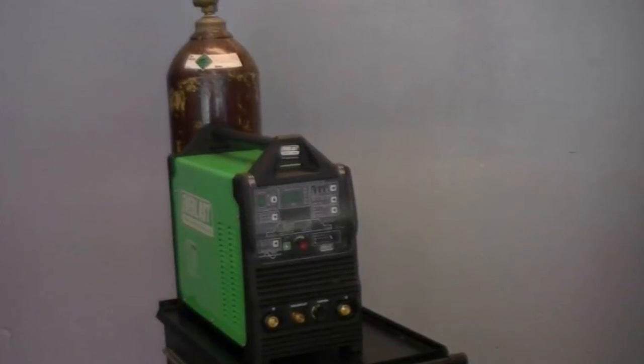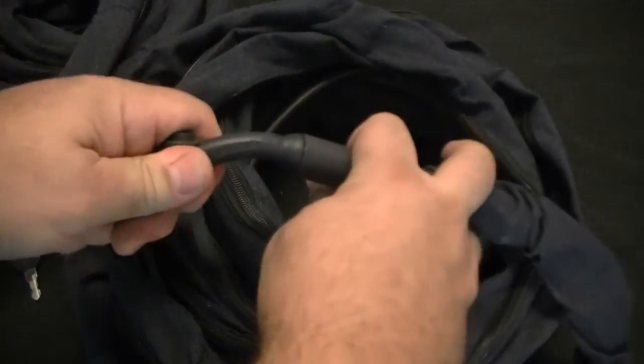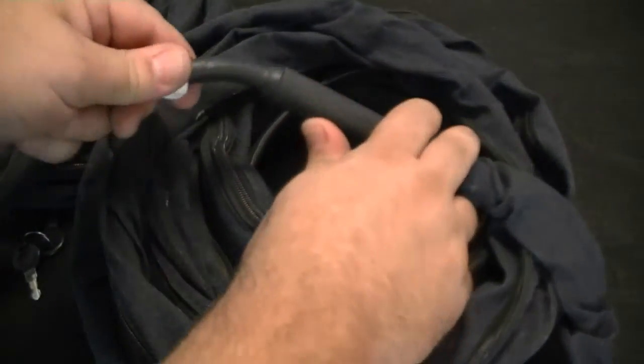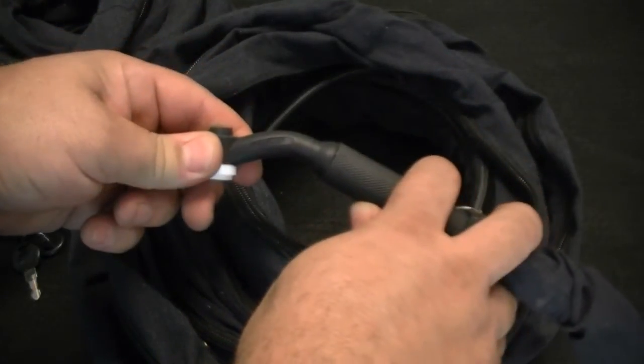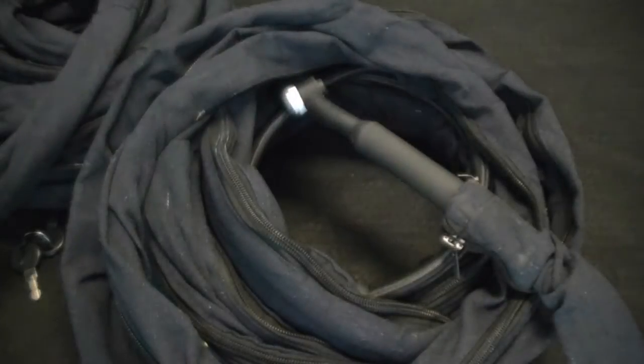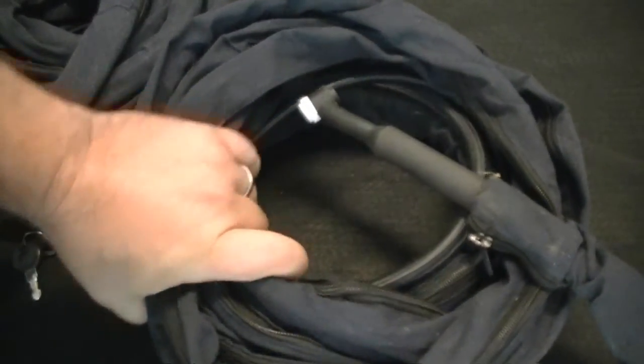Let's begin by taking a look at the first torch, the air-cooled 9 series torch with a flexible head. Here you can see the torch head and its flexibility. This small torch is light and maneuverable. The flexible head design allows it to be used with the most intricate of welding tasks.